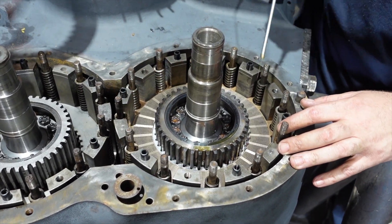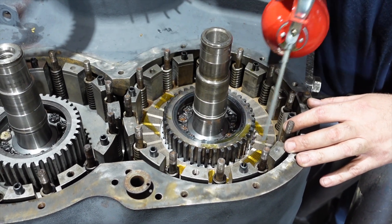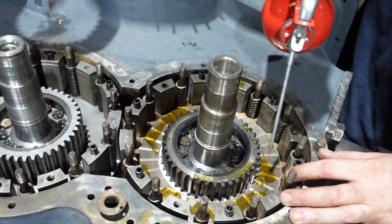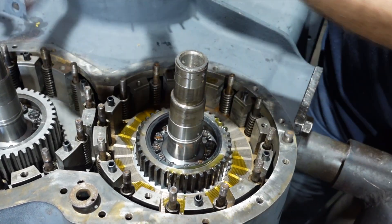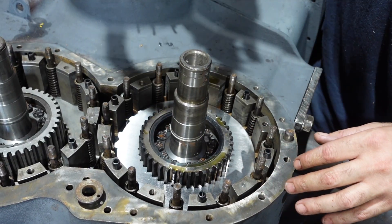Remember to put a little fluid in there, a little oil here and there as you're going. Steel next, then brass.